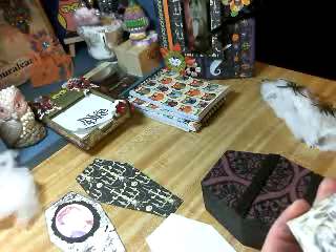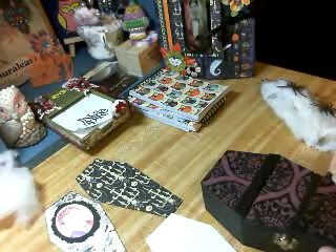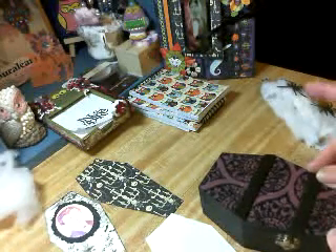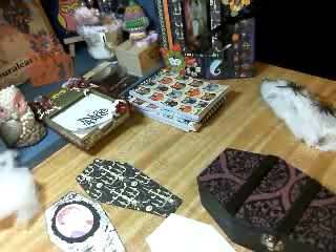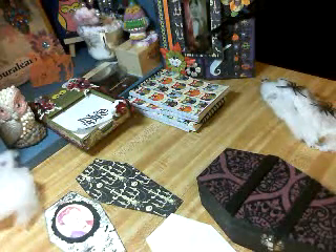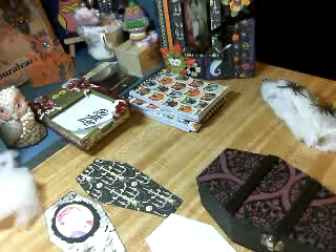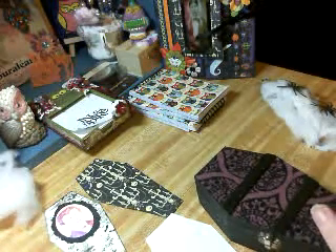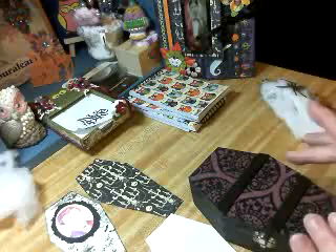I hope you guys who are going to join along and make a coffin have gotten yours at least painted the colors you want and have thought about what papers you want to put on it. This will give you some ideas and I hope you'll run with that and do your own style. I learn so much from everybody here — I like to share what I know and then I learn from others. That's the whole point of this community: we teach each other little tricks of the trade, discoveries we've made and ideas. Even if somebody makes just the same exact thing, to me that's an honor. So keep the sharing going.